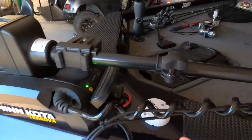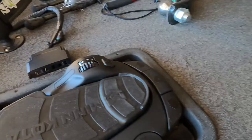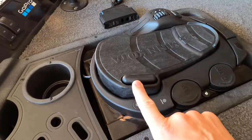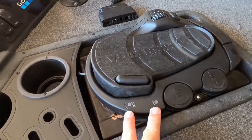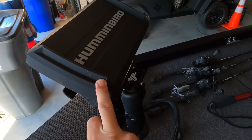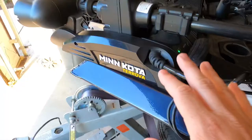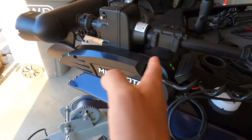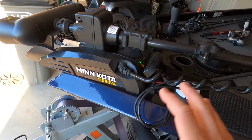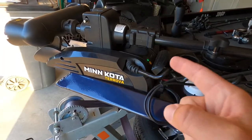There it is — the Minn Kota Torova. On the foot pedal you've got constant, autopilot, SpotLock, your speed controls, both right and left controls, and your manual run — and the buttons light up. When SpotLock is on, one lights up for constant and one for autopilot. It's a really cool feature, especially when you pair it with the Humminbird and put in your lake card — I think it's called the Lake Master. When you put that in, you can set the Minn Kota Torova to, for example, a five-foot contour line and it will autopilot around that contour line across the lake. Everything I wanted, and it's about a thousand to fifteen hundred dollars cheaper than the Ultrex. Although the Ultrex is the king of all Minn Kotas, this one gets the job done and I like it so far.